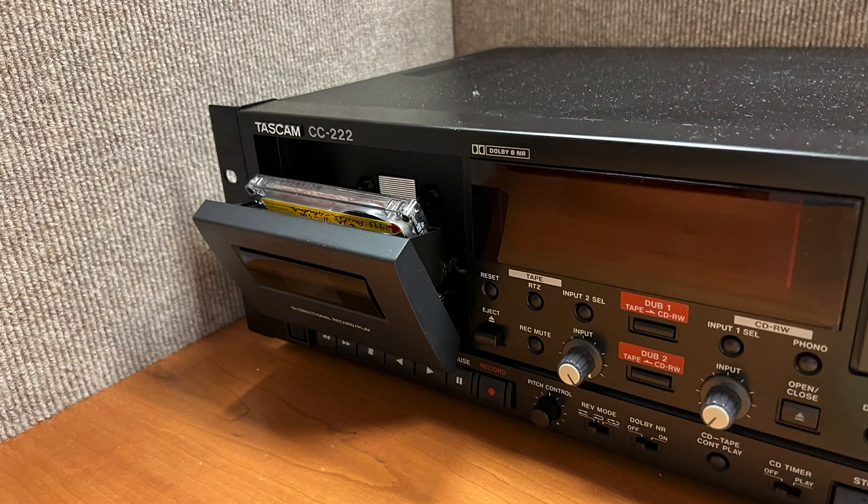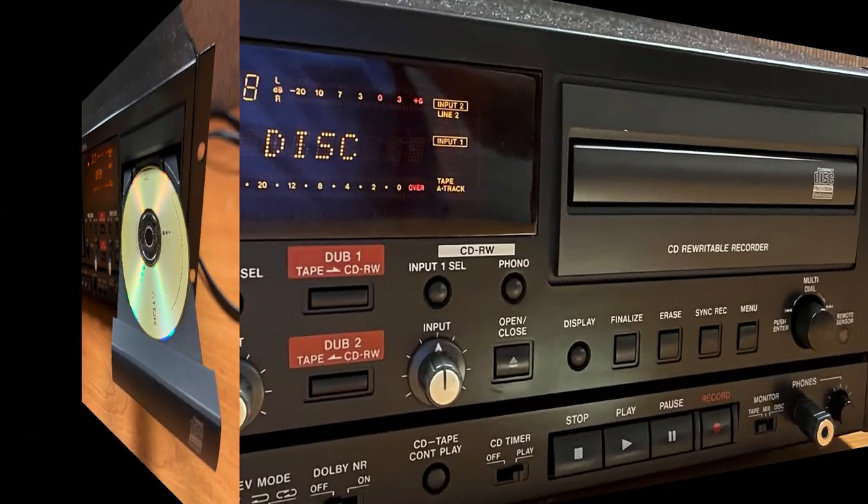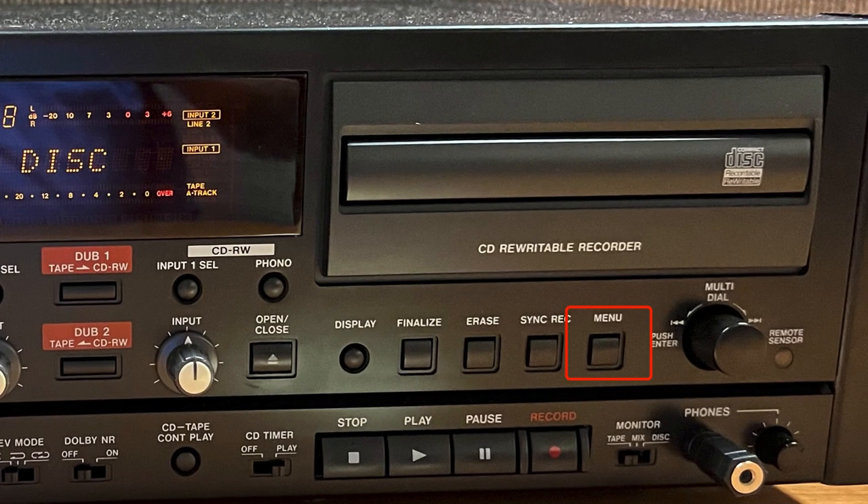To start the dubbing process, load the cassette tape with the side to be recorded first, then load a recordable disk. Use the Menu key to set the dubbing volume to Through to bypass the input level control.